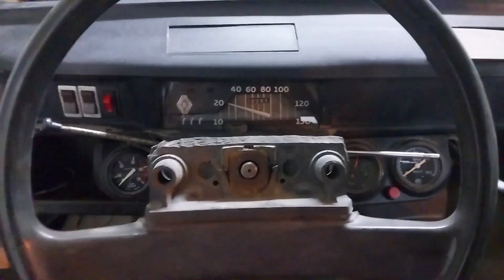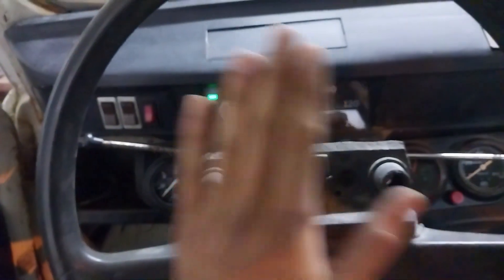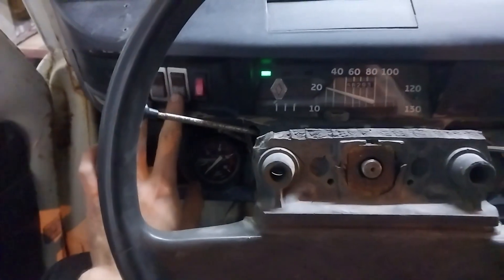No les mostré este quilombo antes porque estaba muy concentrado en el tema de la instalación. Puse contacto acá con un relay; ahí se prende el relay que me da contacto al auto y me da electricidad a los giros y al resto de los instrumentos. Más que nada el encendido y este ventilador.